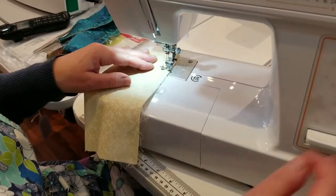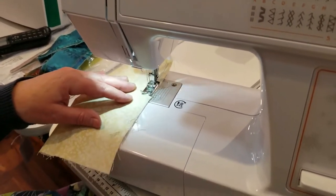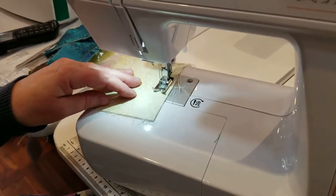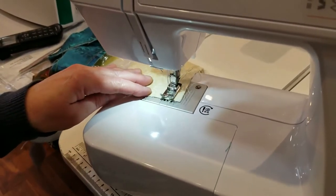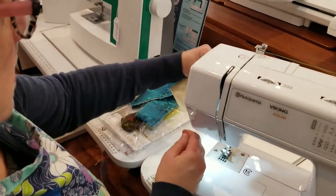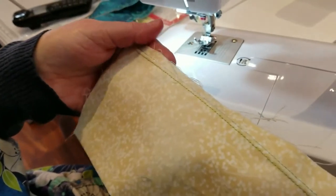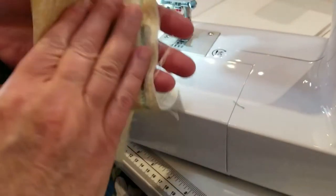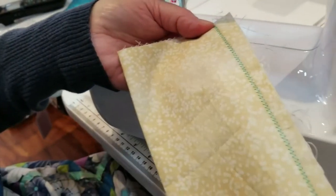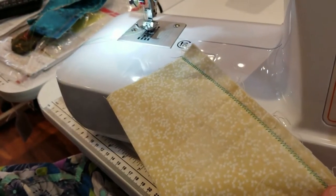We'll see if the tension is a little bit better. I think I'm also going to make my stitch a little bit longer — I went from 2.5 to 3 on my stitch length. It looks really good on the front. You see those perfectly parallel lines? I wasn't perfectly straight, but who is, right? That looks a little bit better on the back. I think I might even loosen it just a little bit more to 3 on the tension, but that may vary depending on your machine.